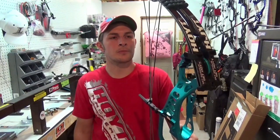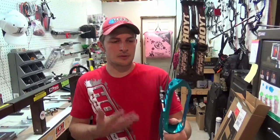I'm going to slap some accessories on here and then walk you through why I shoot what I shoot and why I do what I do. So stay tuned.